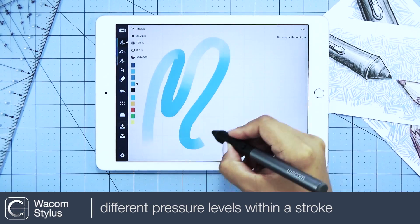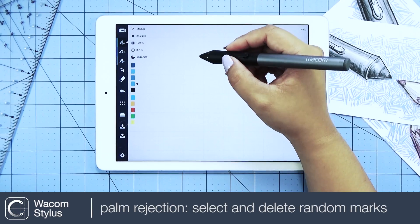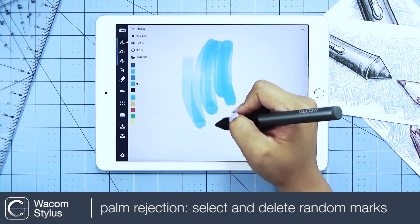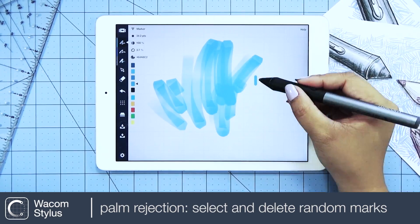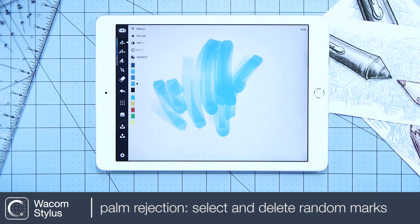You can achieve different line weights within one stroke. With palm rejection, it's best to first rest your hand on the screen and then use your stylus. If you place your hand and stylus on the screen at the same time, it might cause some random touch marks, which you can remove by selecting and deleting.